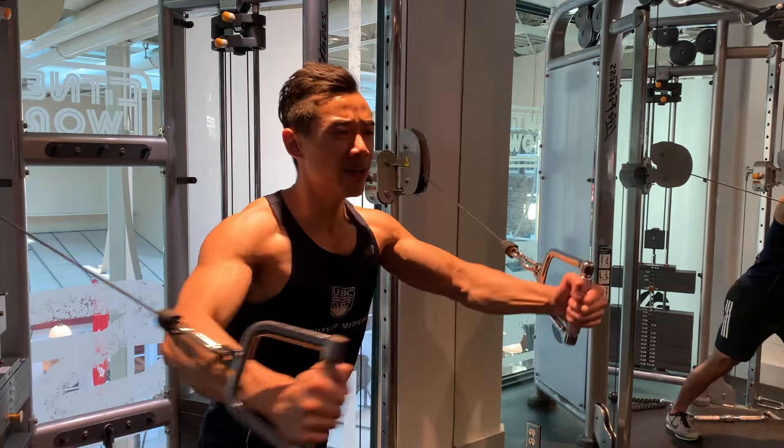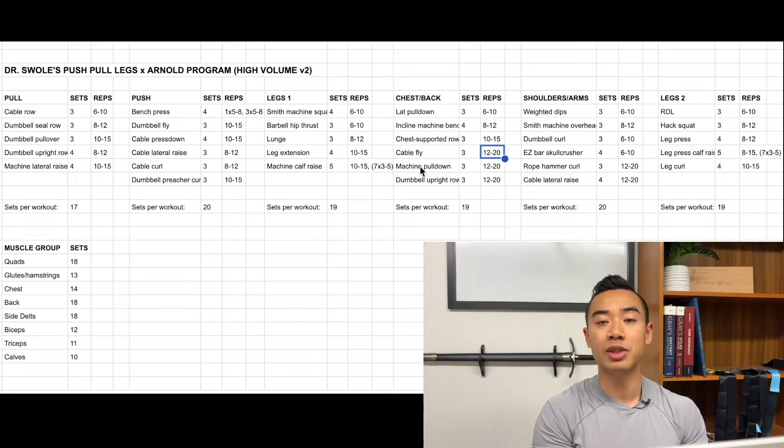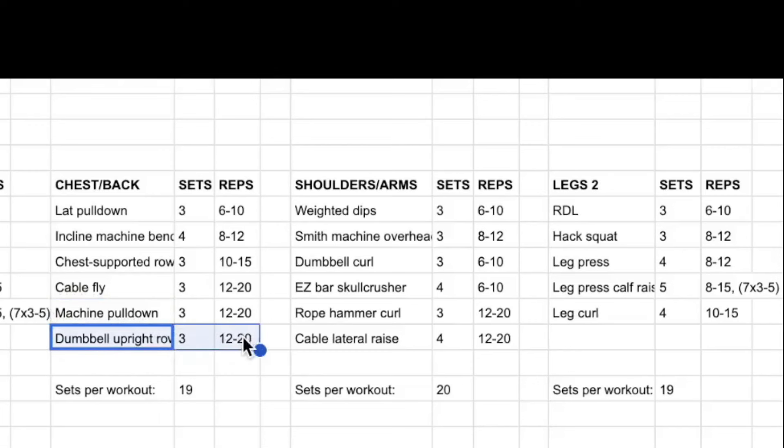Then we have cable flies for the chest, three sets of twelve to twenty. Cable flies aren't my favorite for heavy progressive overload due to instability, so I recommend programming these for lighter weights and higher reps. Then machine pulldowns for the back, three sets of twelve to twenty. On this first back day I'm more biased towards horizontal rows, whereas on the second back day I have more of a vertical pulling emphasis. Then dumbbell upright rows for the side delts and traps, three sets of twelve to twenty.